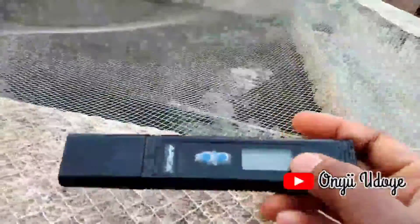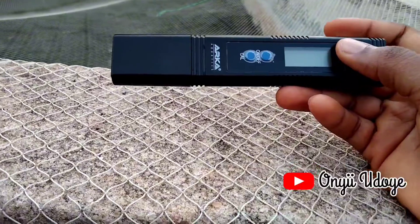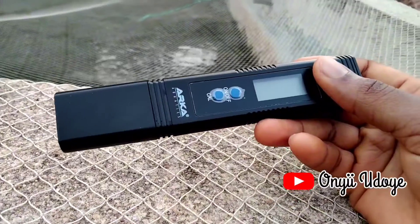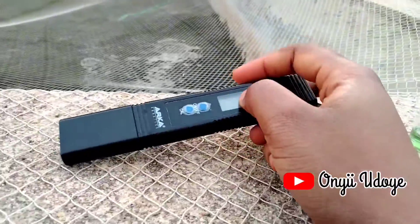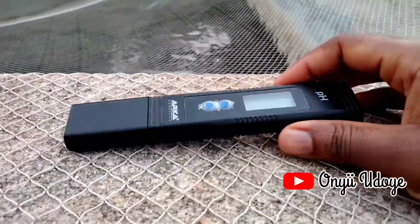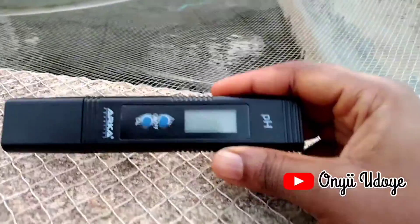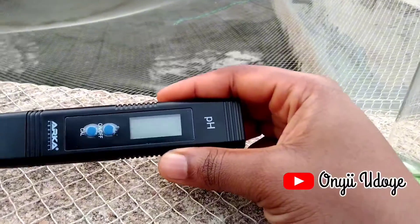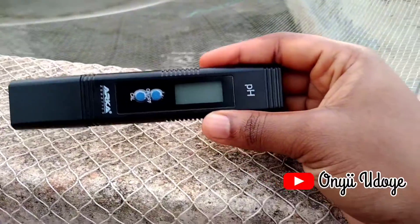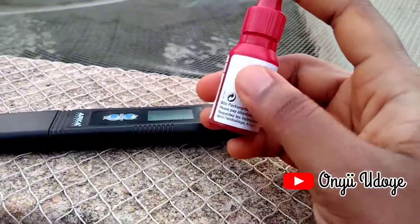This is a pH tester and this is how it looks. The first thing to do is dip it inside the water you want to test and take the reading. Also, after using this pH tester, please don't fling it as though you're trying to clean the water off it — you could spoil it. Remember to clean the pH tester to avoid calcium forming inside it, as that could prevent it from giving an accurate reading. You can clean it with distilled water or direct rainwater, not water collected from your roof.